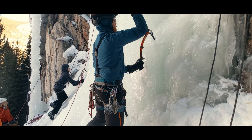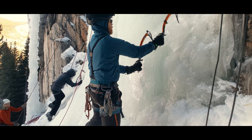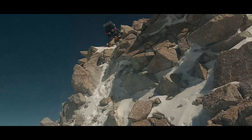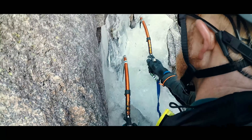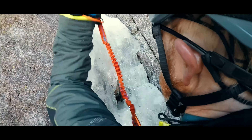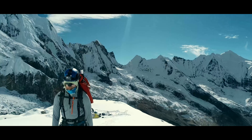Ice is a fickle medium and requires both caution and technique. But if you are an aspiring alpine climber, it is a very necessary skill for either seasons or altitudes where snow and ice become common. Getting good at it will open up a world of adventures for you.